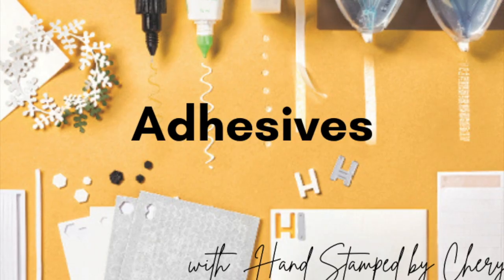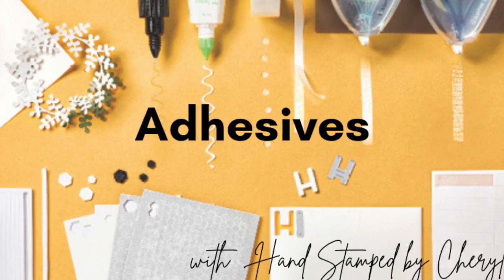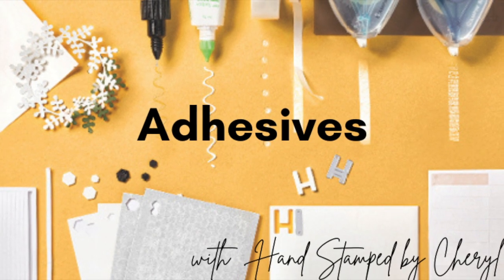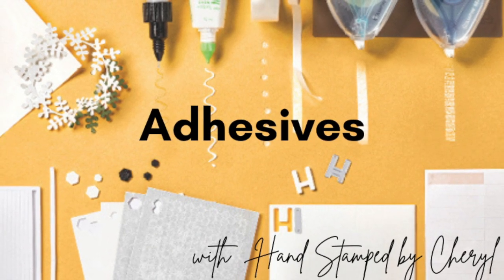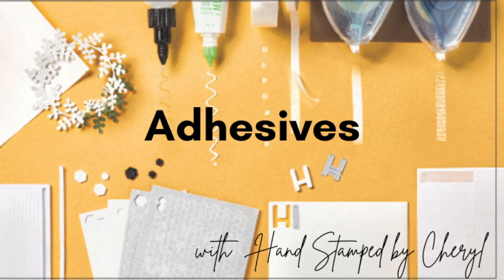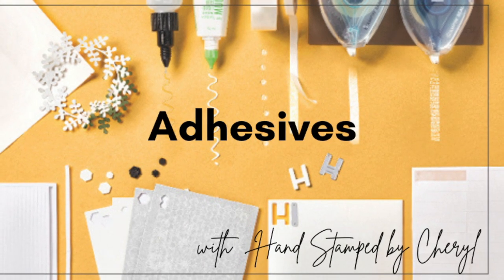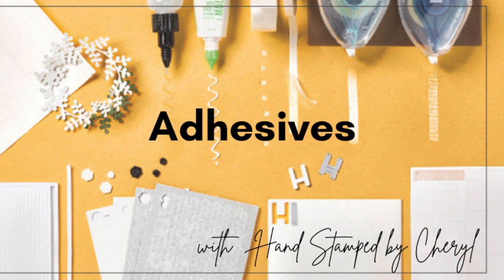Spend the day going through your adhesives, figuring out what you might be running low on, or if there's a better way for you to organize yours so that you can easily get to what you need. If you're interested in learning more about adhesives, make sure you check out the description below with a link to another video where I talked about an overview of all the adhesives Stampin' Up! offers. Happy crafting and happy organizing!